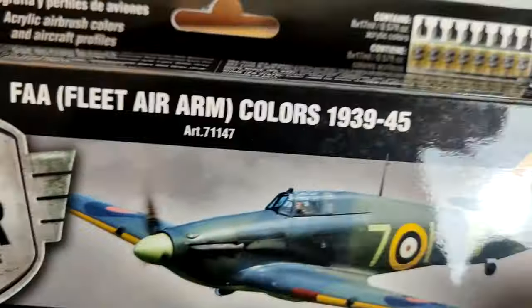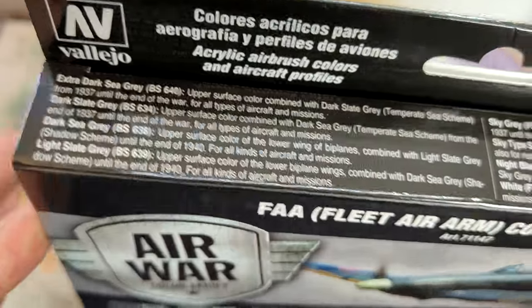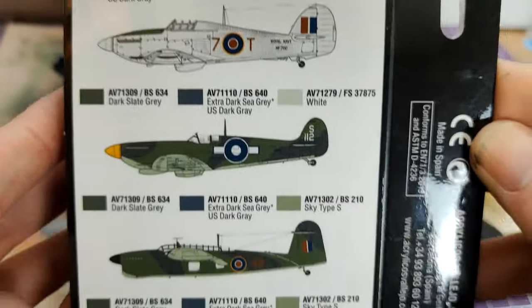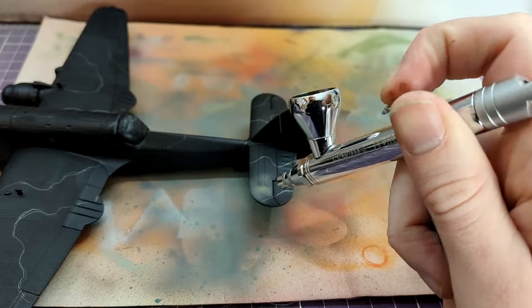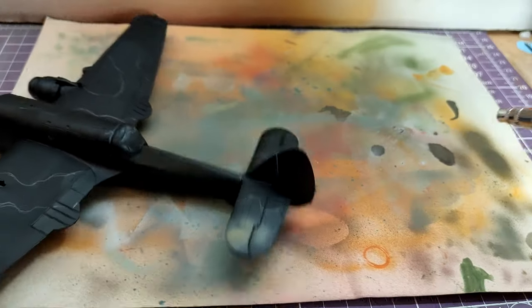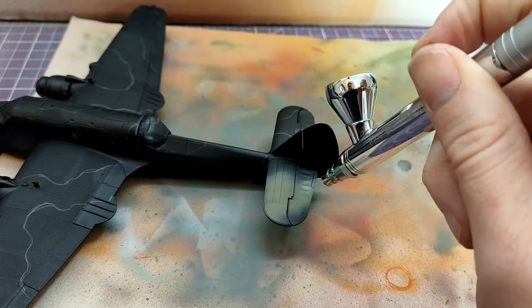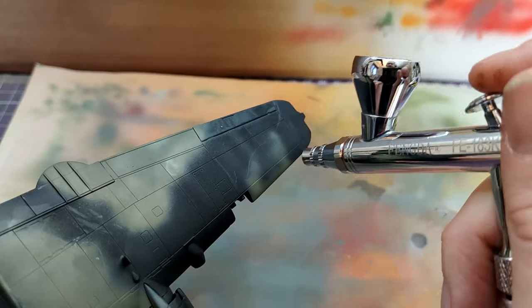For the main paints, I went for the Vallejo Model Air Fleet Air Arm colours set, which includes a lot of colours and some very helpful guides at the back as to what you could expect. So dark slate grey, as instructed, is sprayed down. It was also the first time I've drawn out the masking in pencil, and the first time I've done a soft camo. So this was a kit of many firsts for me, and hopefully you'll agree that the results are good.